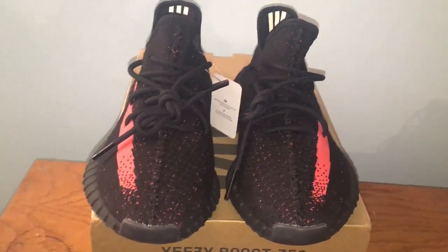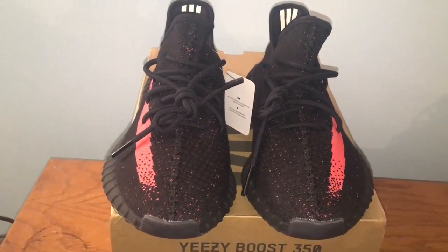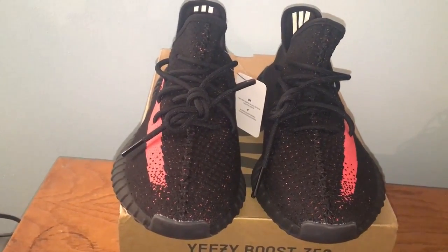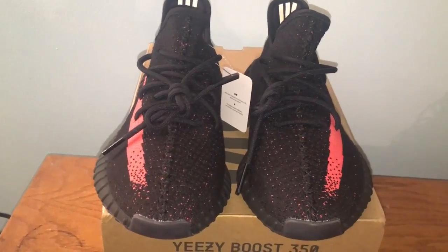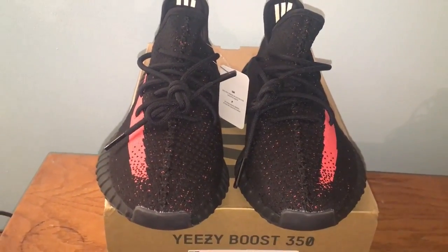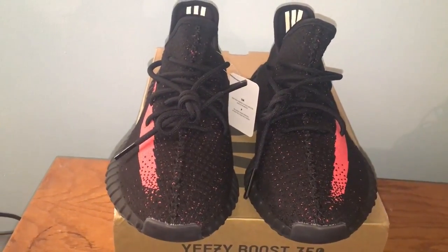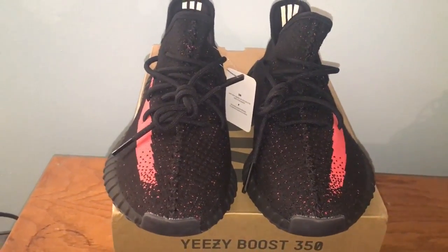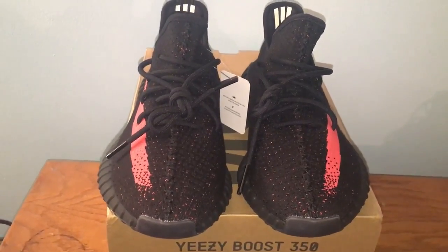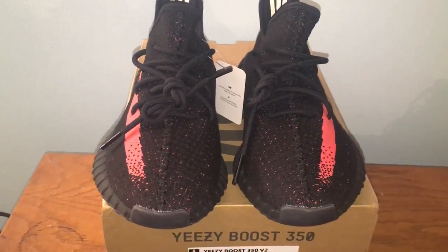I do these videos so you guys can see what to expect when purchasing from the site. This is for educational purposes — I've purchased plenty of reps before and I want to show you what quality to expect, so you know when you purchase through the website you can expect to get a pair that looks pretty much just like this, if not better.